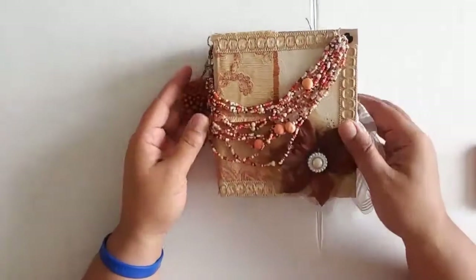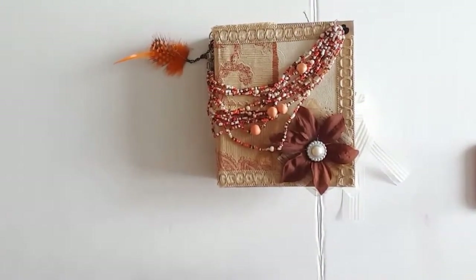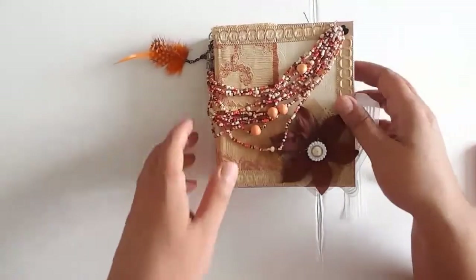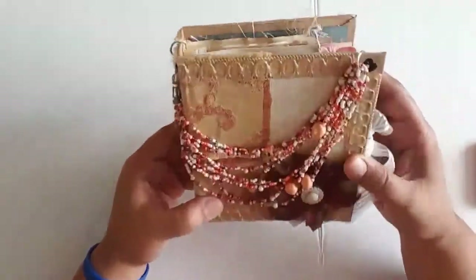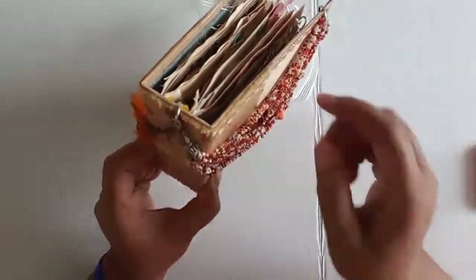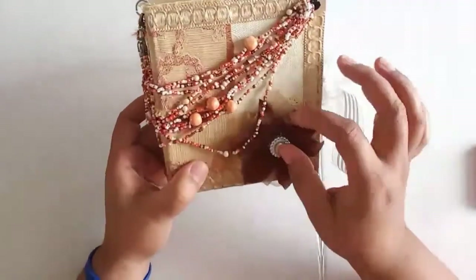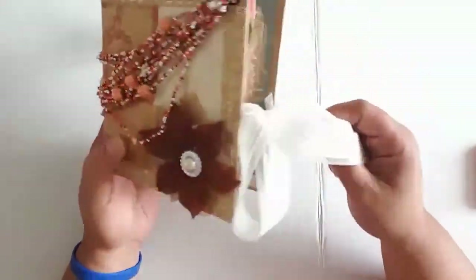The first little book in the trilogy is called Summer Days. It is a mini hardcover book. On the cover, I have an old necklace that I just attached here and here, and then I have a little feather here, and on the front just a flower, layered with some ribbons and fabric.